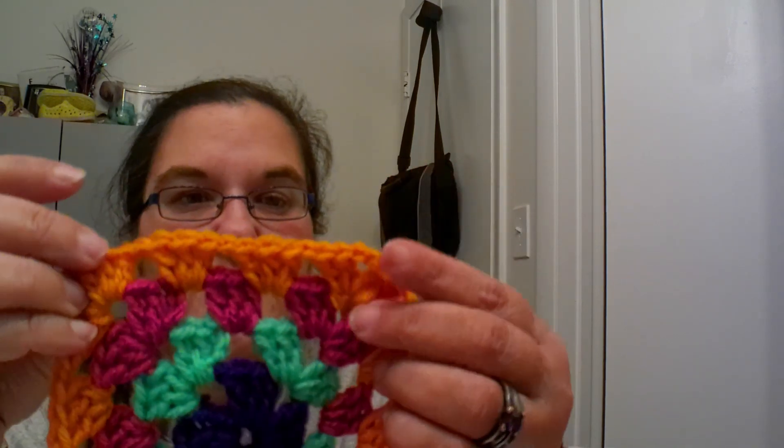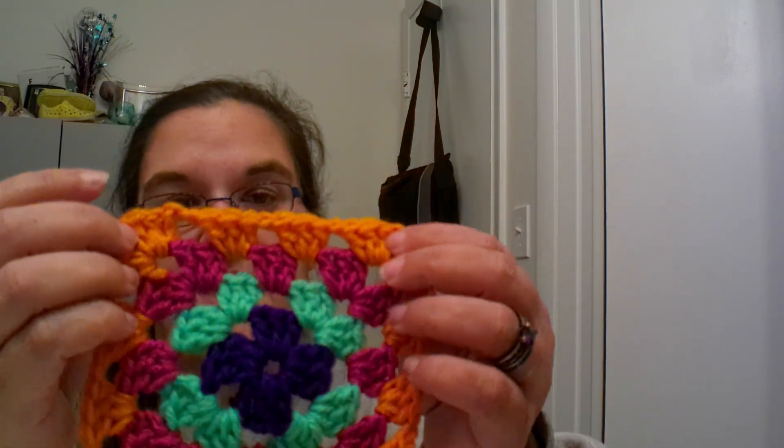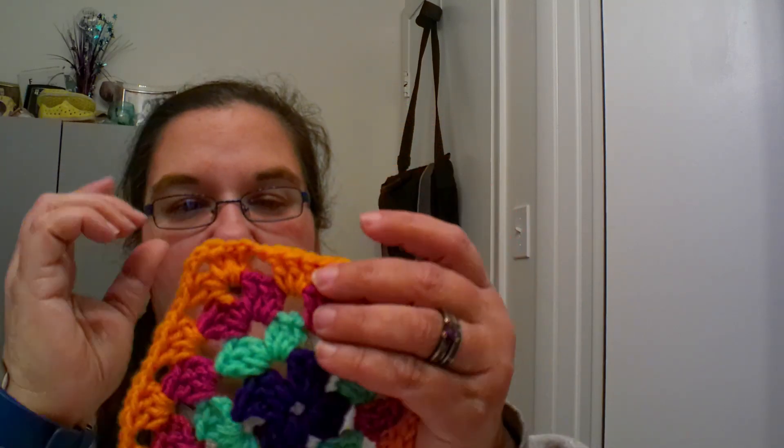I hope you guys enjoyed the tutorial on how to make and change out your colors with your granny squares — we have two granny squares basically the same colors just different ways the colors went, and these look really nice together. I will try to eventually do a video on how to attach these squares together. As always, thank you guys for watching — have fun, have a nice de-stressing afternoon, and remember to keep it real. Bye guys, have a great day, happy crocheting!